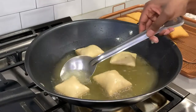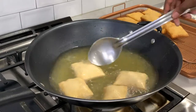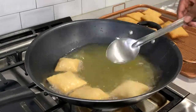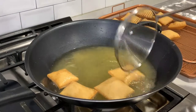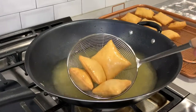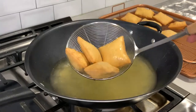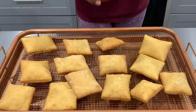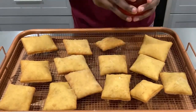Once they start becoming golden brown, I'm flipping my beignets to the other side and just keep doing the same thing. Once they're nice and golden, I'm using a large slotted spoon to take out the beignets and transfer them to a baking tray on the side, because I don't want them to sweat.